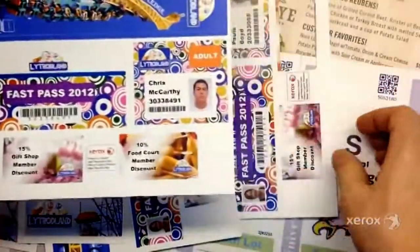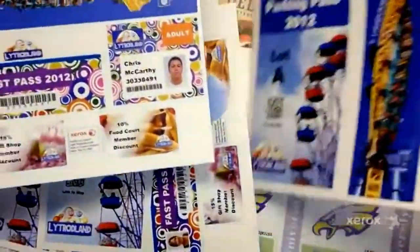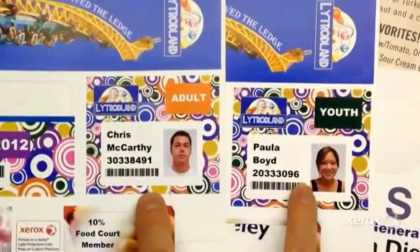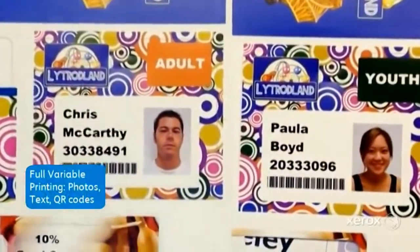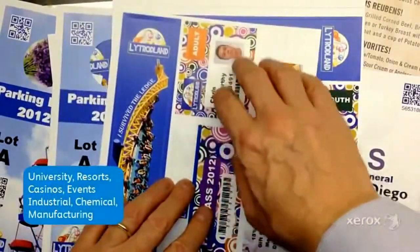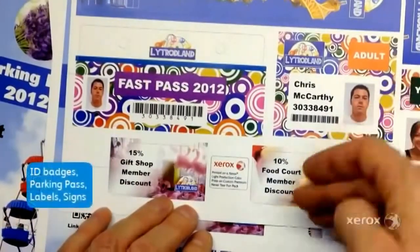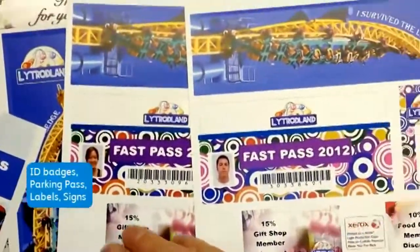We've also got a series of other items like fast passes for an amusement park, and you can see each one is different, using different elements and variable applications. Keep in mind, this can be used for universities, casinos, amusement parks — any place where you have an event. Each of these six pieces can yield different kinds of shapes: ID badges, key fobs, fast passes, or in this case, a parking pass.